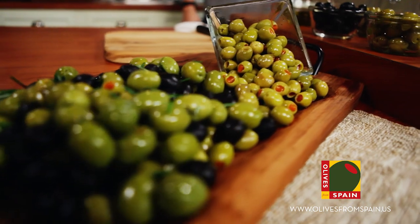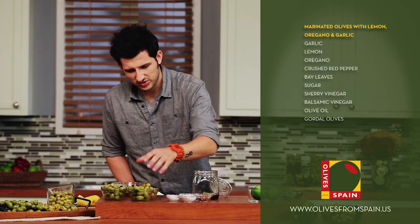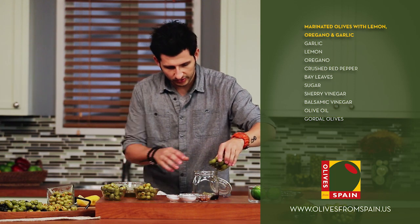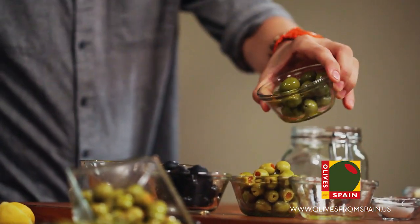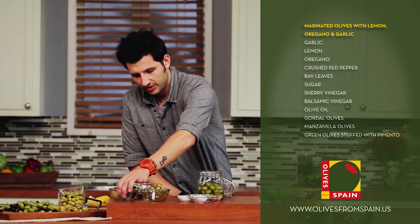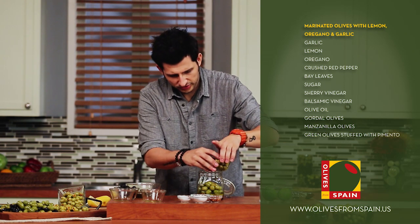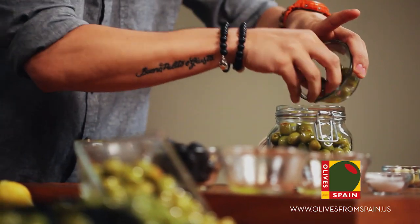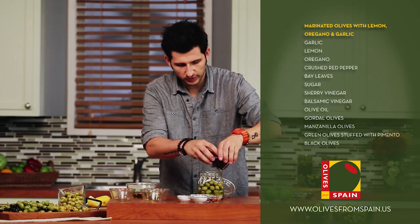We are going to use four different types of Spanish olives today. We're going to use the gordal olive, which is really nice and meaty with a great texture. Next we're going to add some mancini olives for some nice smokiness in the dish. These are some really beautiful pitted green olives stuffed with pimentos, which is just another layer of flavor. And we're going to finish off with some really beautiful ripe black olives.